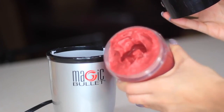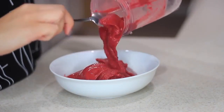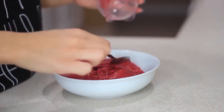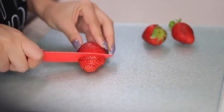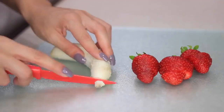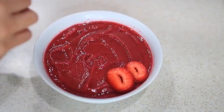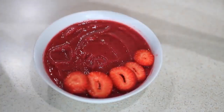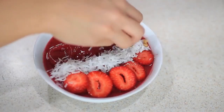Now that everything is blended, this is the consistency you want — I wish it was a little bit thicker but it's okay. I'm going to pour it into a bowl, spread it out, and add the toppings. For toppings you can add whatever you want. I'm going to cut up some strawberries and banana, add some shredded coconut, chia seeds — you can use flax seeds too — and some granola. At the end I'll just drizzle some honey and that's it. Pretty easy, right?